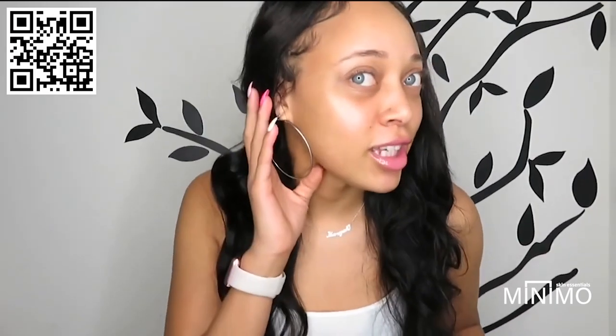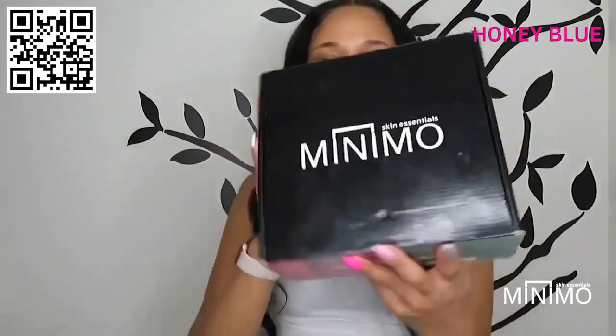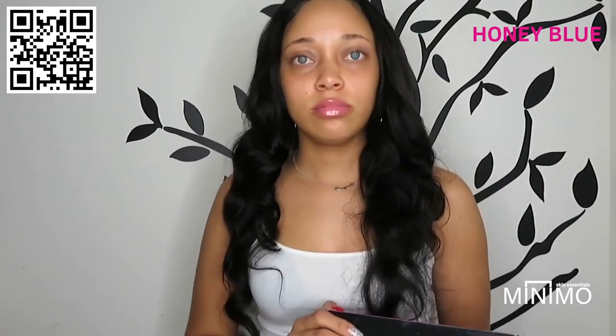This is the key to my clear skin — Mini Mow. I got the bundles because I want to use all their products starting off to see how I like them, because I know a lot of people have just been using one product from Mini Mow and I've seen good reviews.